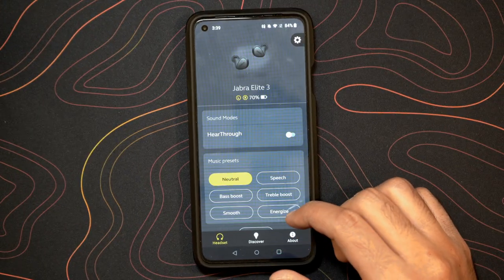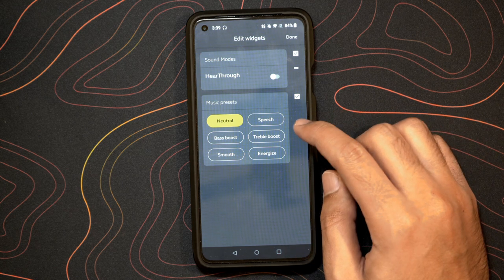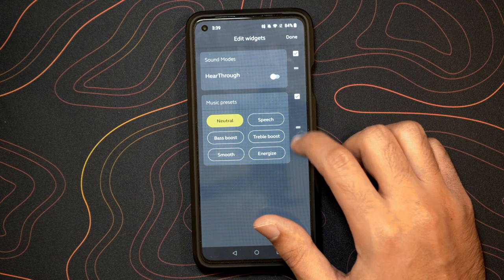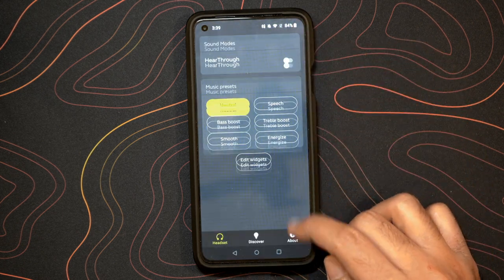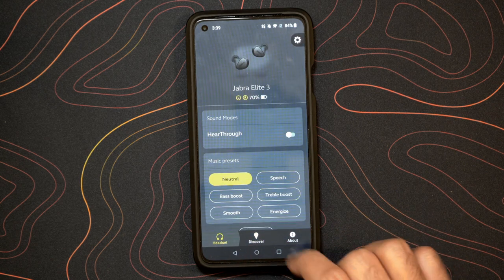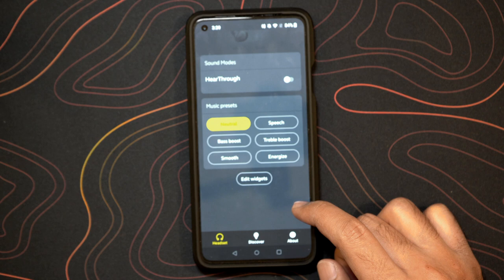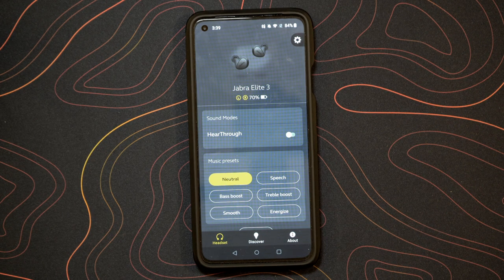Jabra also has a Jabra app, which is pretty cool. They basically have a few presets available for you to further tune your sound to what you want. You can actually do an additional bass boost, and that'll give you that additional thump. It doesn't have full EQ control like the Sony's app did, but I think for most people the presets are going to be able to allow you to get the sound that you want.